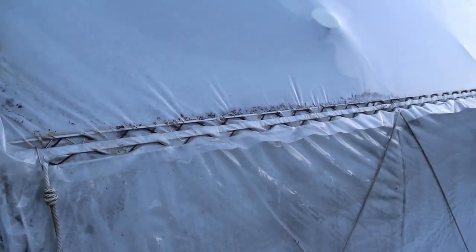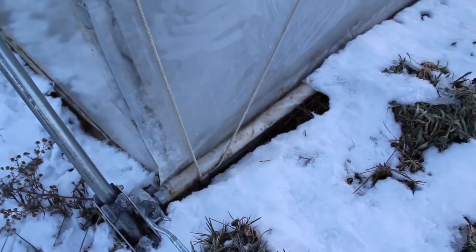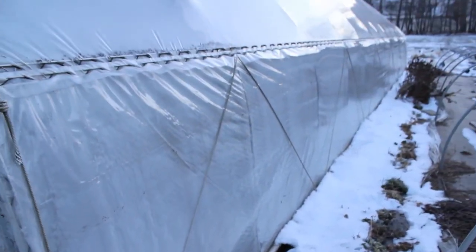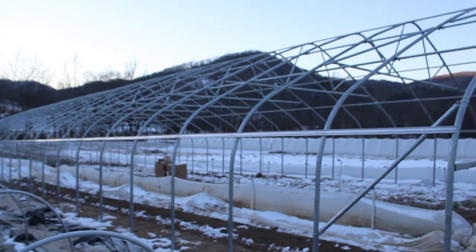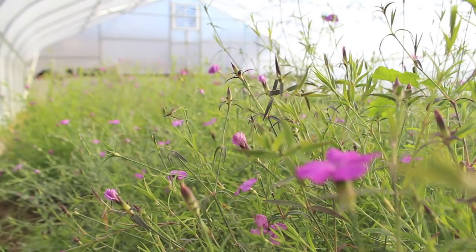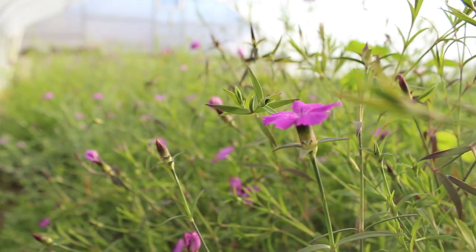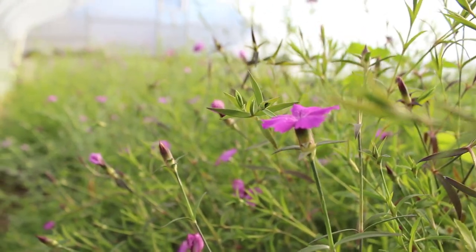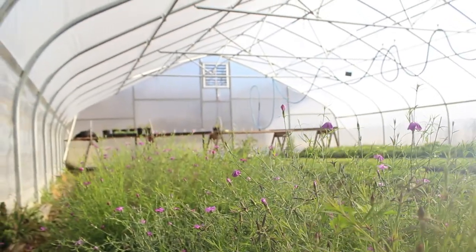Once you put plastic on your structure, this is what a finished hip rail looks like — running the full length of your tunnel and securing plastic for your top cover. It will also be what you run your roll-up side plastic off of. If you're interested in seeing more videos related to season extension structures, please subscribe to our channel. If you're interested in any of the materials used in this video, check the description for direct links to where you can find those.